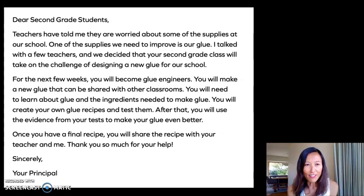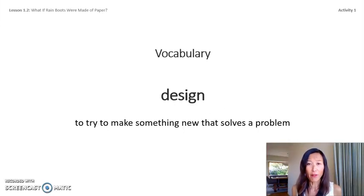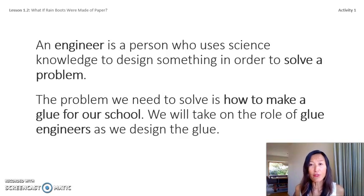What is the problem? The school needs better glue. And what will we send the principal at the end of this unit? A recipe for our glue. Our first vocabulary word is design — design means to try to make something new that solves a problem. An engineer is a person who uses science knowledge to design something to solve a problem. We will take on the role of glue engineers as we design our glue mixture, and we'll learn to think and work like engineers.